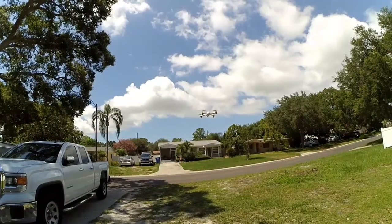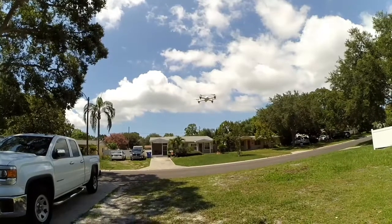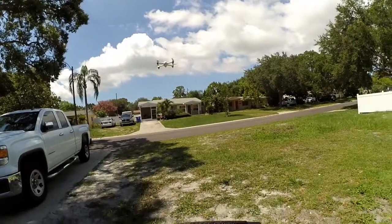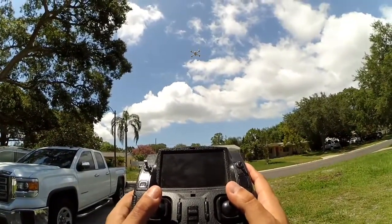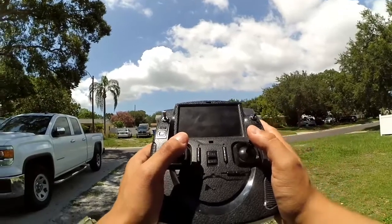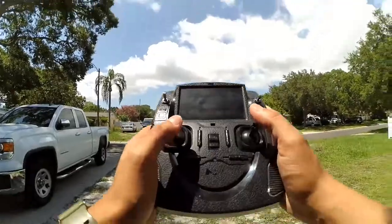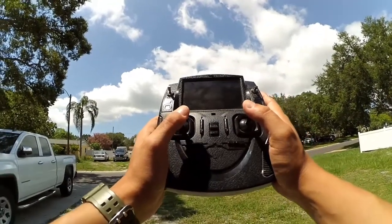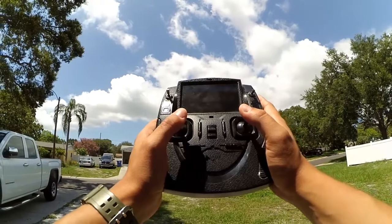I'm going to record a little bit on the drone. The signal's not too bad either — I'm getting some interference here but overall it got better. Pretty happy with this new firmware update.